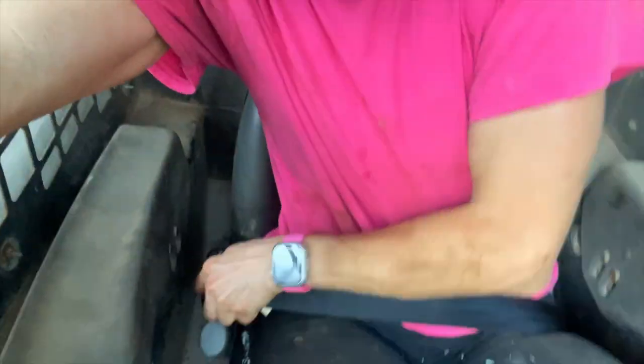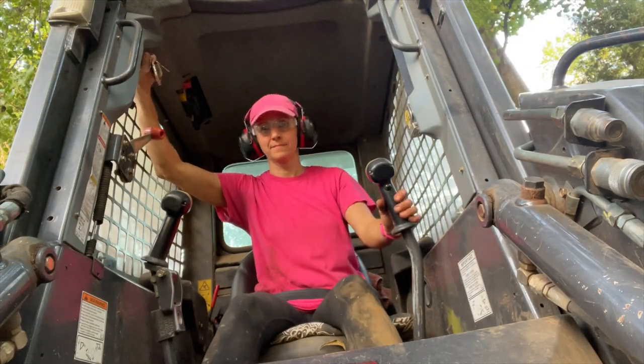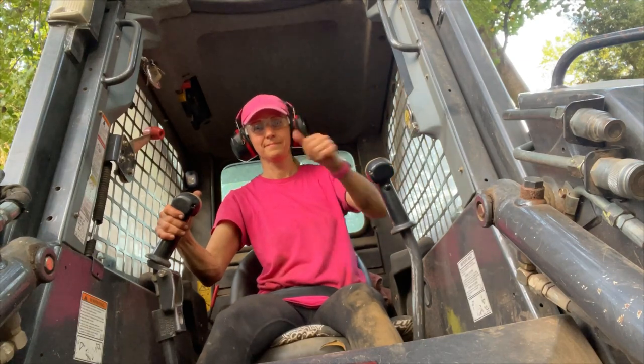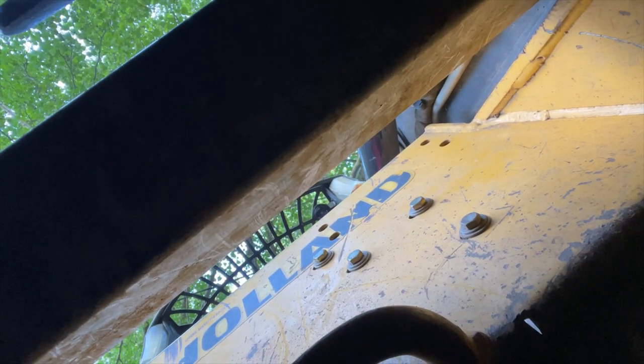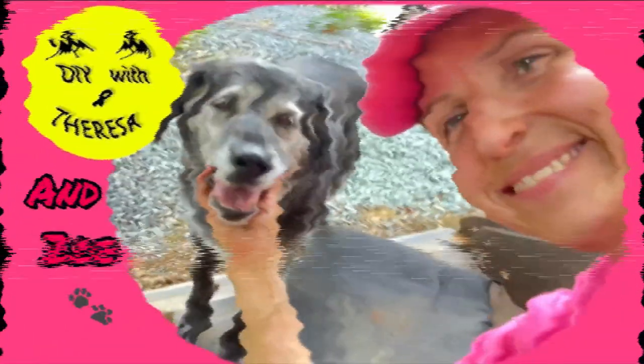Ready to get rolling? Oh yeah! That was slick. We'll be right back.